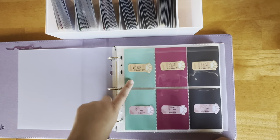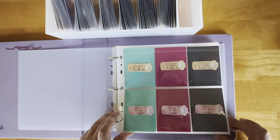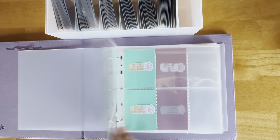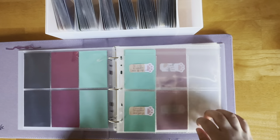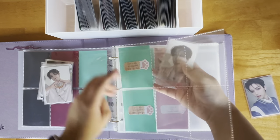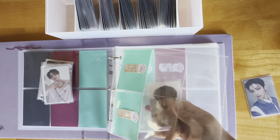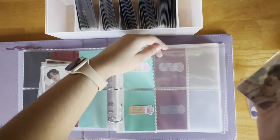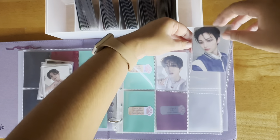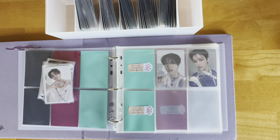These are the Five Star digipack POB photo cards and the regular digipack photo cards. I'm collecting OT8 for all the regular Five Star photo cards and I have those on the way, so only the digipack ones are going in there for now. Then we have Maxident — I have all of them already sleeved and ready to go. At the top there's a flap to keep the photo cards in, which is nice, but it does make putting the photo cards in really tricky and kind of annoying — especially the fillers, where the sticky notes would get caught on it.